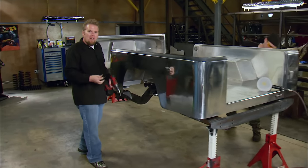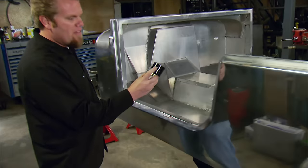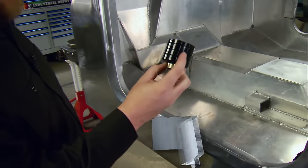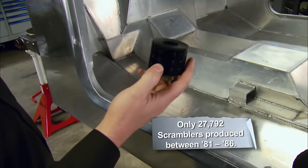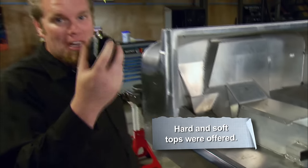To mount this body onto the frame, we're going to be using Daystar polyurethane mounts. These mounts have an integrated one-inch body lift to raise the body off the frame. Plus the polyurethane will last forever and resist drying out and even cracking.